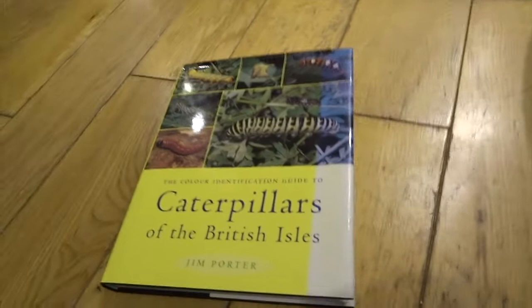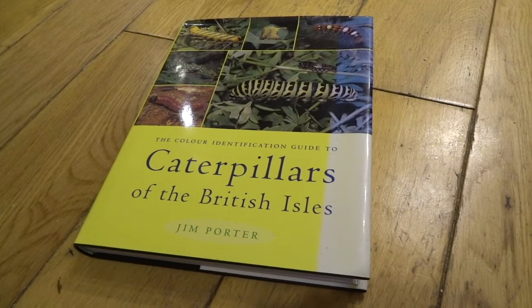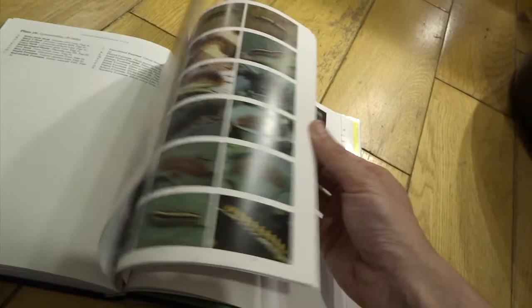I want to mention a couple of books I can recommend. I'm actually really into the caterpillars probably more than the moths. I'll quite often catch moths, and if there are hawk moths I'm interested in, I'll sometimes keep some back so they can lay eggs and then I rear up the caterpillars. This book is brilliant — Caterpillars of the British Isles by Jim Porter. It's absolutely full of photographs of various caterpillar species, so if you've ever got a caterpillar you don't know, you can definitely find it in this book, as long as it's a UK caterpillar.